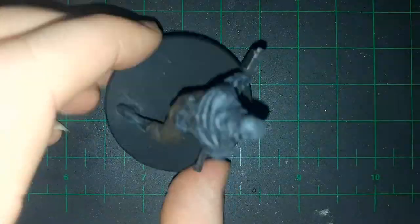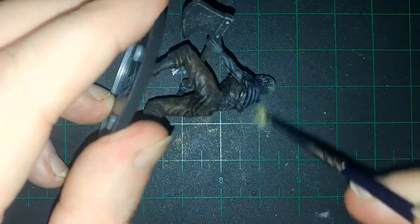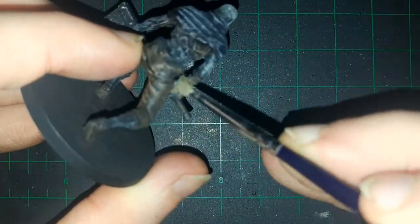At some point in time, I ended up painting the metal onto the model, which is just the head of the axe and the bottom of it. I don't know what that part is actually called. And then dry brushed the cloth.